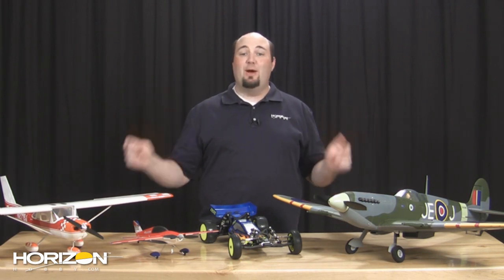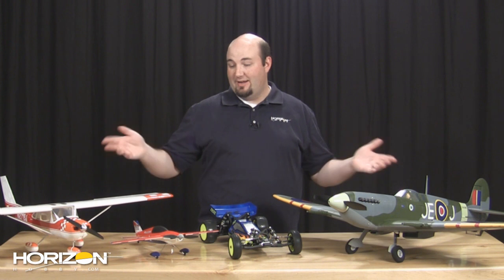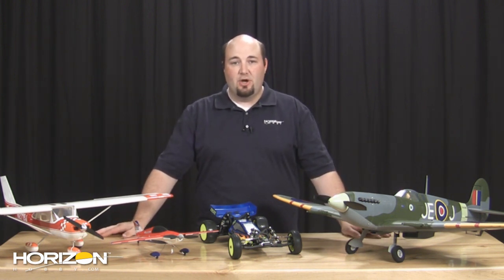We were quiet last week, but we're more than making up for it on this week's show. As you can see, we've got some great new products here on the bench to go over.